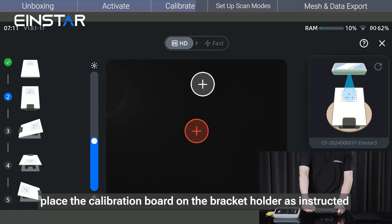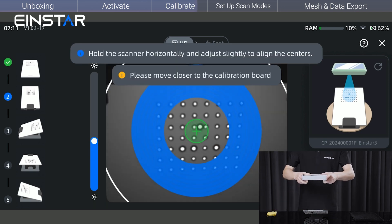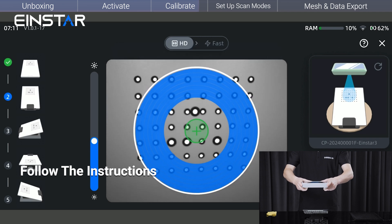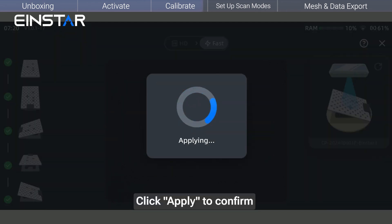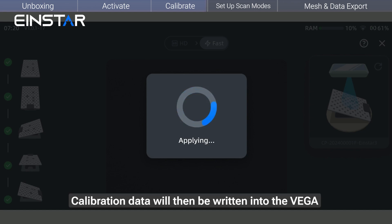Next, place the calibration board on the bracket holder as instructed and repeat the steps. After the calibration result is generated, a notification will appear. Click Apply to confirm. The Vega will restart automatically if calibration is successful, and the calibration data will be written into the Vega.